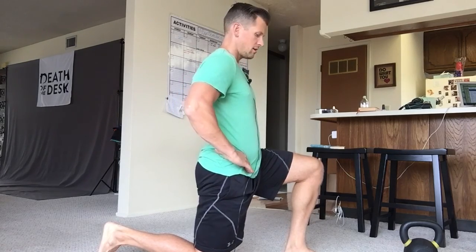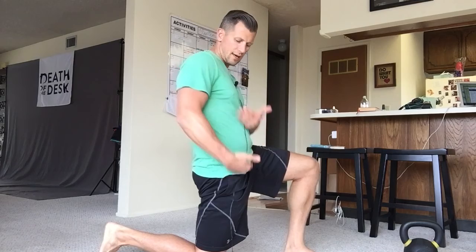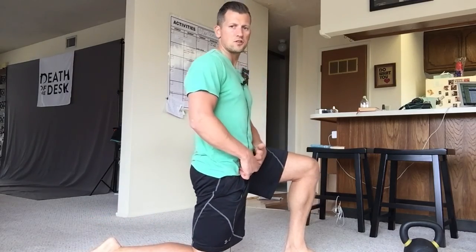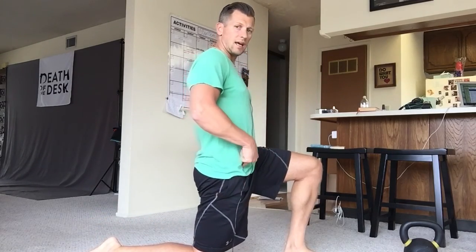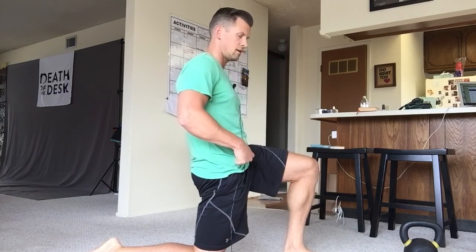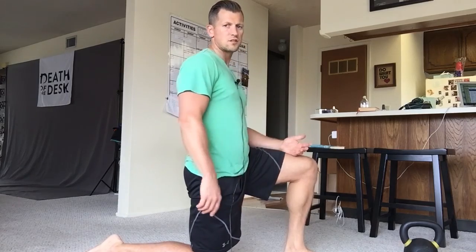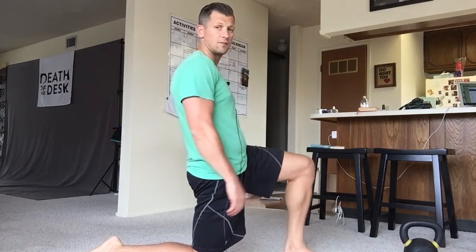So what we can do is release and tuck and squeeze. Release, tuck and squeeze. When I do that, I'm actually going to create some space in the front side of that hip. Now if it's too intense with your toes tucked under, you can point your toes and again tuck, squeeze, and release.